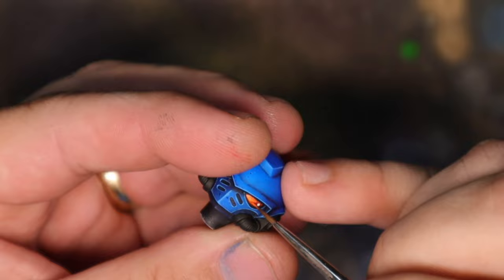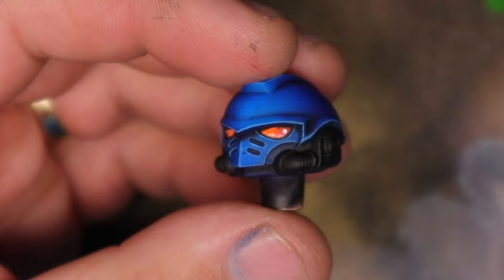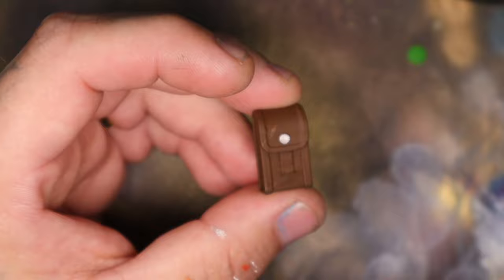Going back to the pouches, I went in with a lighter brown and gave them some scratches and scuffs. Technically I just used a more orange-brown and then added a bit of white to that to create a highlight edge.